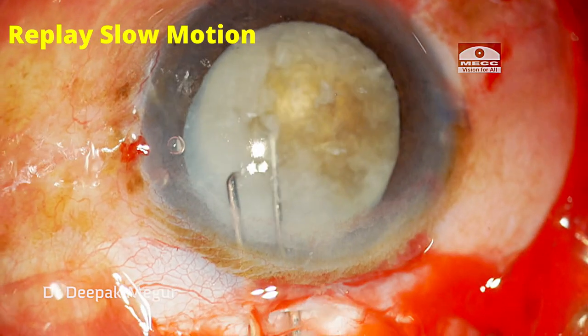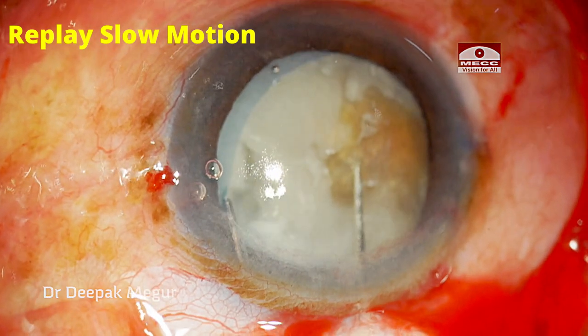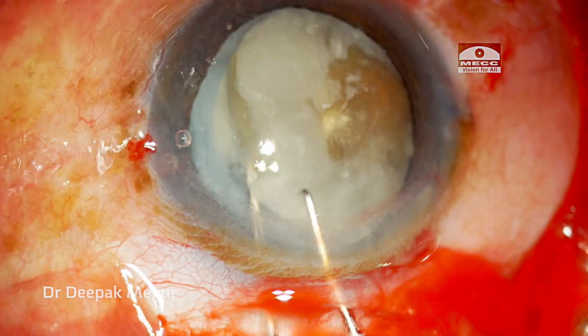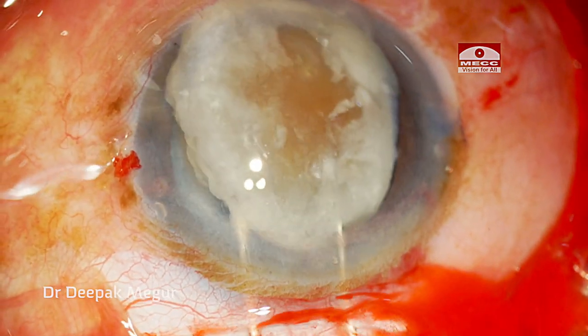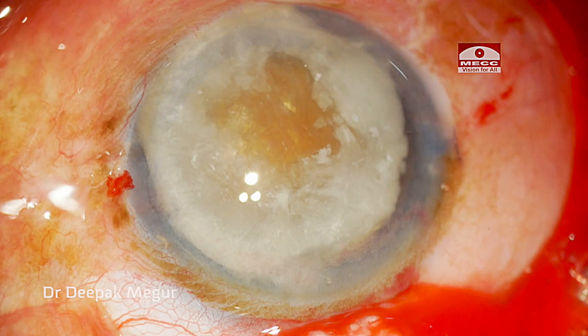Let's examine this in slow motion. One hook is gently pushing the nucleus down and the second one hooks the equator, and now both instruments are used to rotate or wheel the nucleus out of the bag.